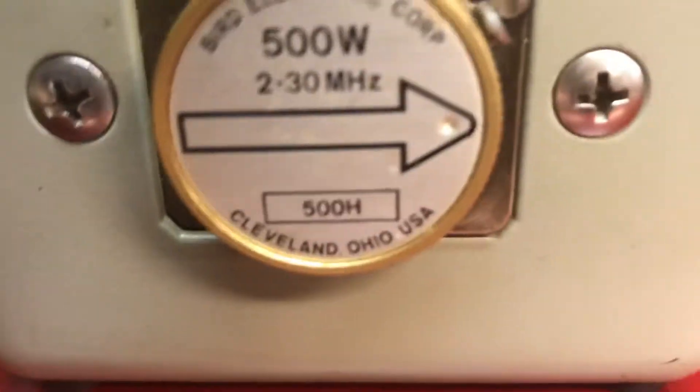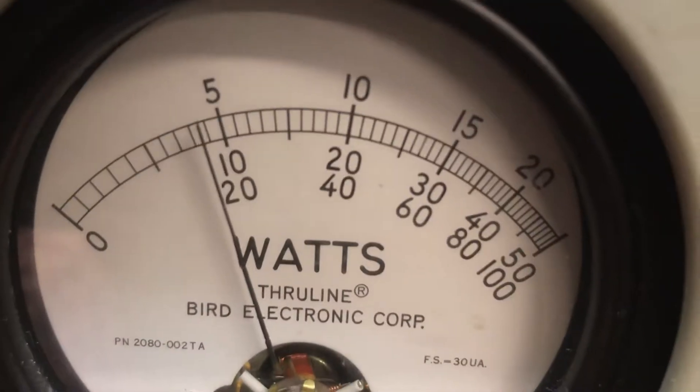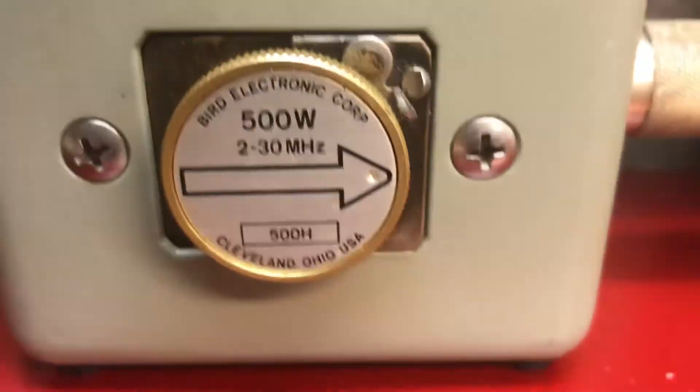500 watt slug, average. You got us on low — low is 200 CMH. 1W, 200 average.